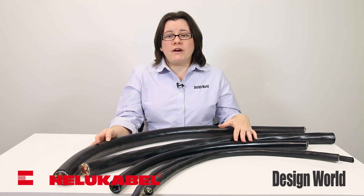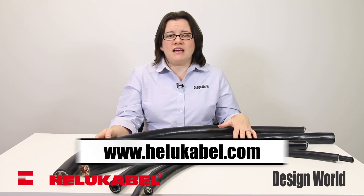The shielded 304C offers optimum compliance with requirements for electromagnetic compatibility with approximately 85% coverage from the braided shield. For more information, visit www.helucable.com and thanks for watching.